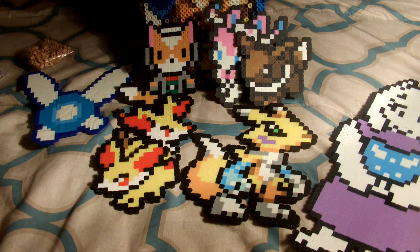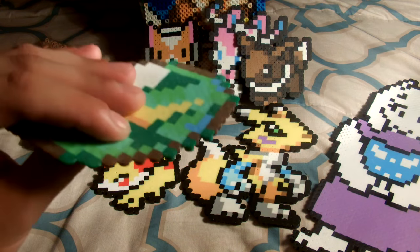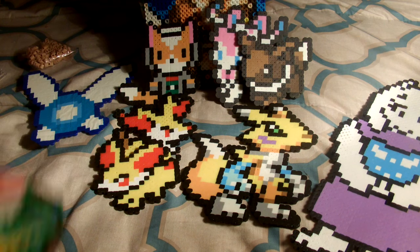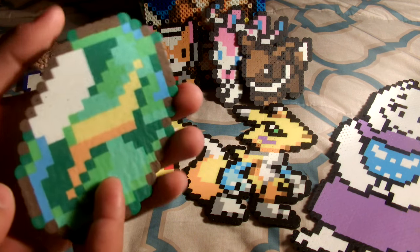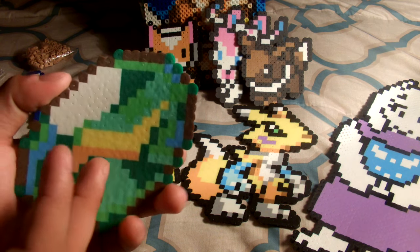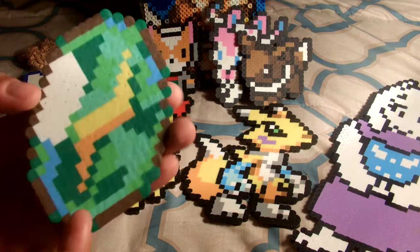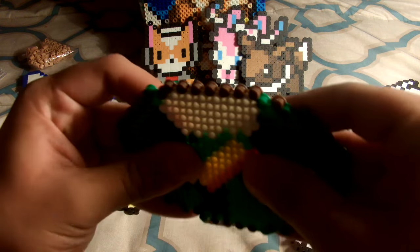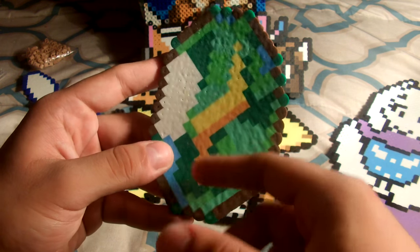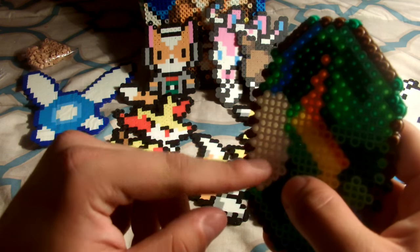Lastly, we have a Thunderstone from Pokemon — use it to evolve this Eevee over here into a Jolteon if I wanted to. I actually made this one because I was making these with a friend and I had very few colors left at the time. I looked up something easy and found this, and I just had enough of the correct colors to make it, so I said why not — let's go ahead and make a Thunderstone. It's also like five or six colors — really simple. I actually ended up using all of what I had that day on this.